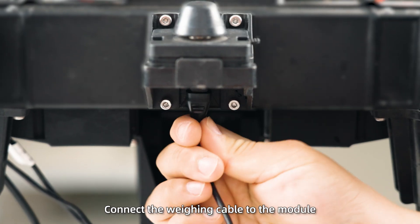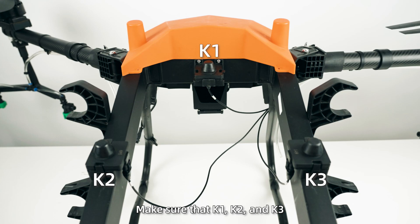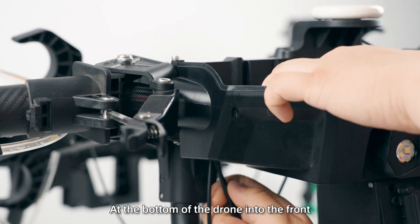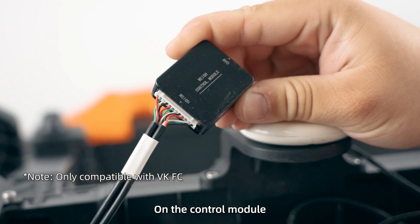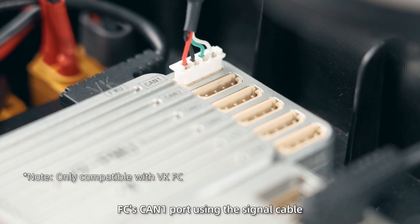Step 2: Connect the weighing cable to the module. Make sure that K1, K2, and K3 are plugged in according to the diagram. Step 3: Route the weighing cable through the hole at the bottom of the drone into the front, and connect it to the weighing signal port on the control module. Connect the other end to the FC's CAN-1 port using the signal cable.